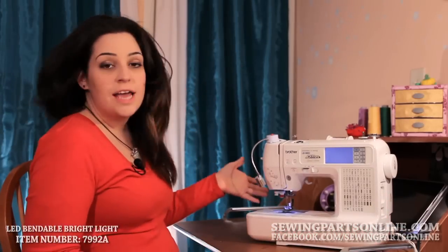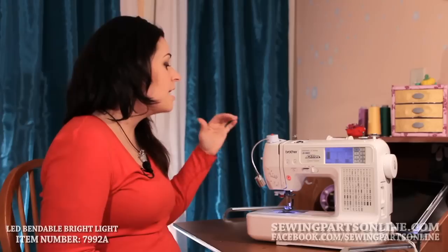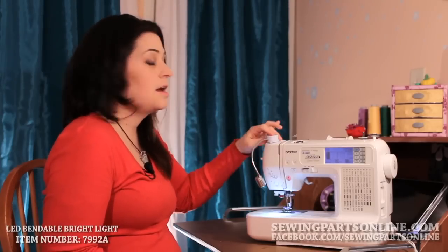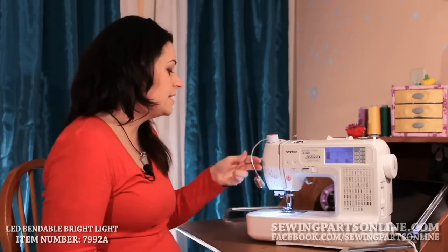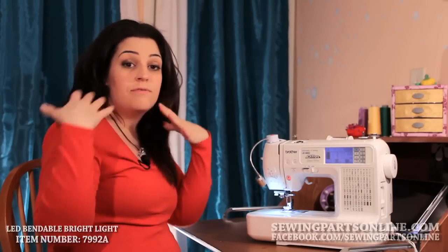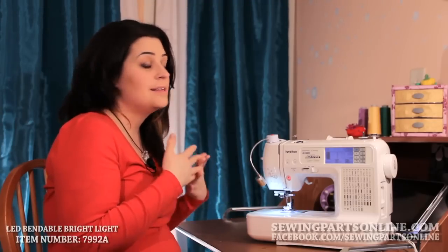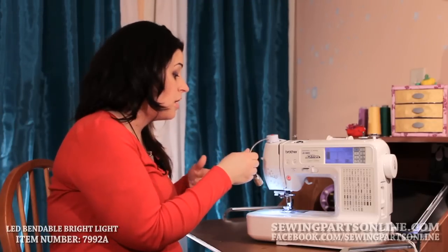Mine actually already has an LED light and I thought it was working perfectly fine, but when I had gotten this one, I could really tell the difference. If you go to any doctor's site, any WebMD, you'll see that they'll tell you that to prevent the eye strain caused from sewing, you need a bright, direct light — and this one works very, very well.